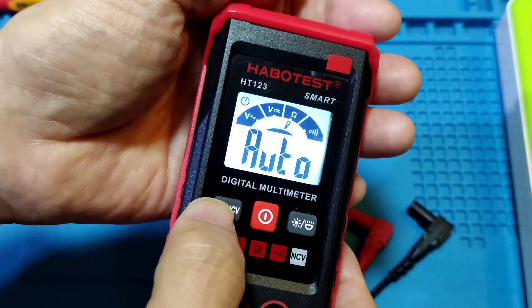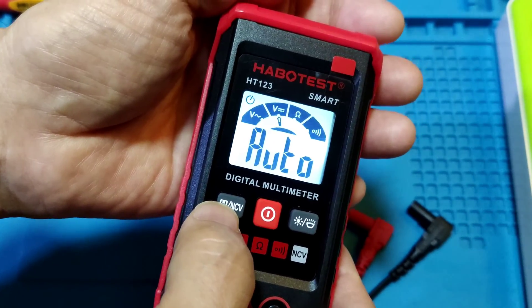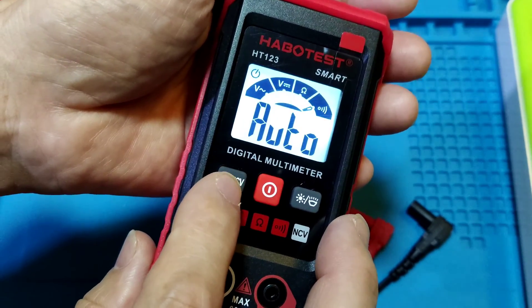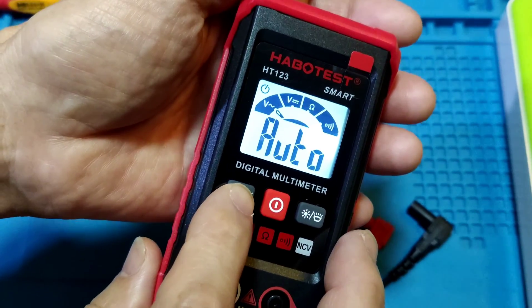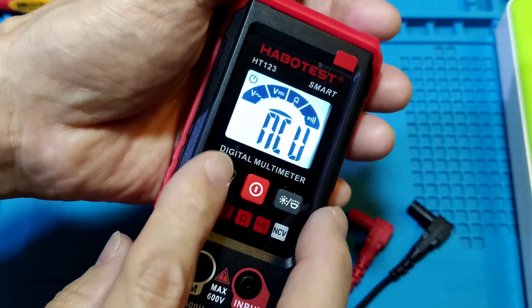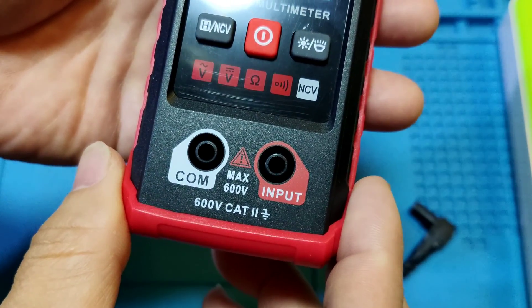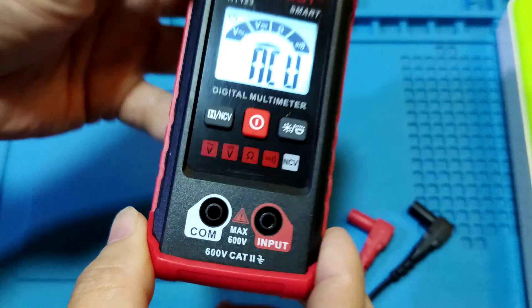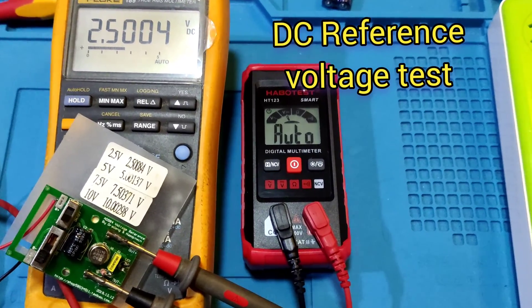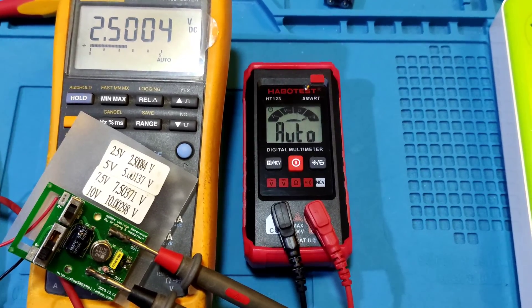On the left side, there is a hold key. It can hold the data when measuring. There is also an NCV function. Long press activates the NCV function. Short press is for hold data. This meter is an auto-ranging smart meter.